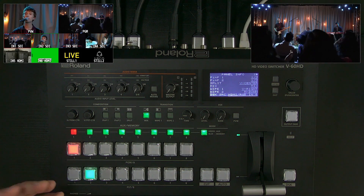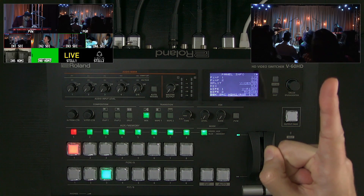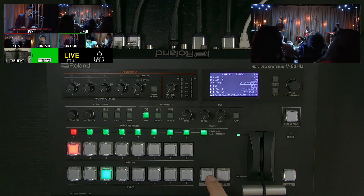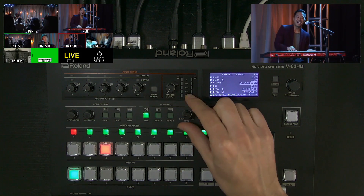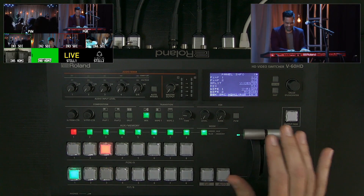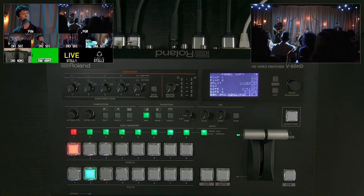For switching, I'll cover the basics. You just queue a source in preview — I have my multi-view output here and my program output here. If I want a seamless transition, I just press cut. For a dissolve, I set the time value here — mix is a dissolve. Or I can do it manually with the T-bar, going back and forth between different sources on preview and switching them.